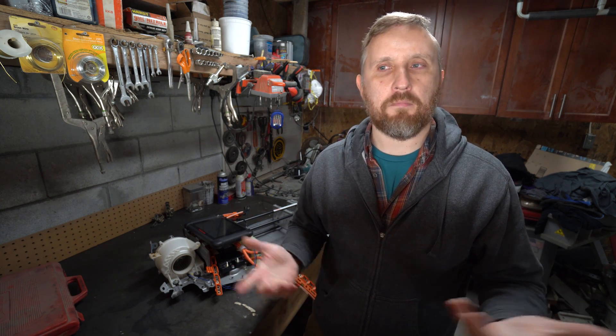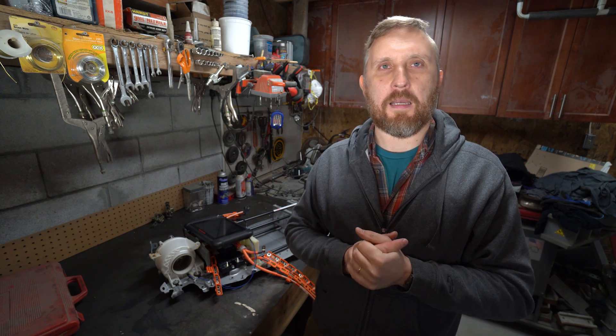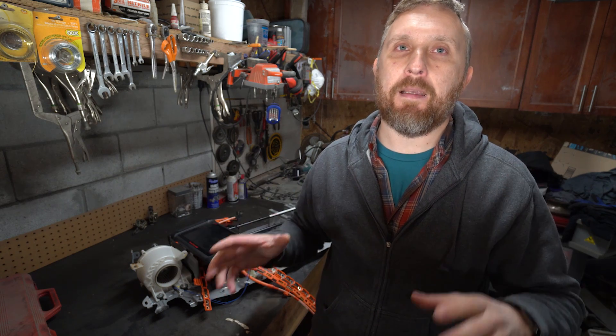So we cleaned it up and he was on his way, but after a short while he was getting the same symptoms — triangle of death, check engine, all those wonderful lights back on the dash. So he comes back to me and we take the battery completely out of the car and take it completely apart.